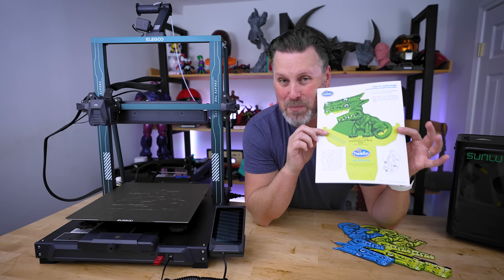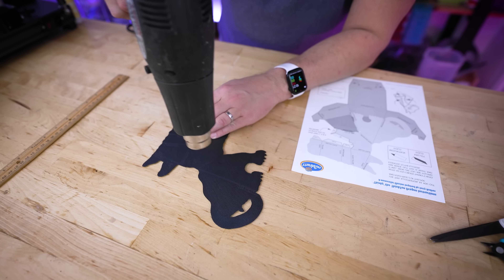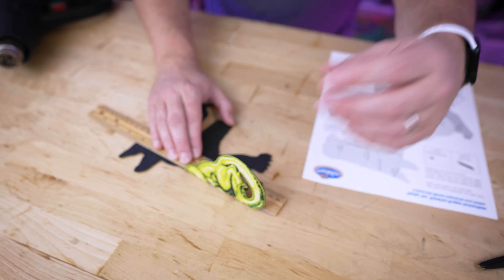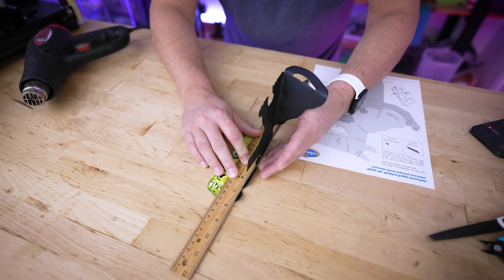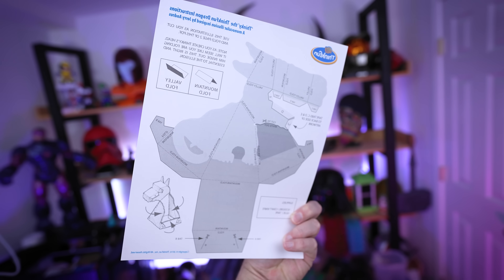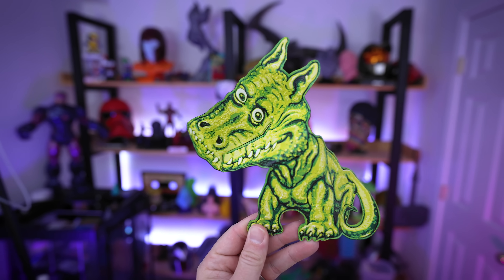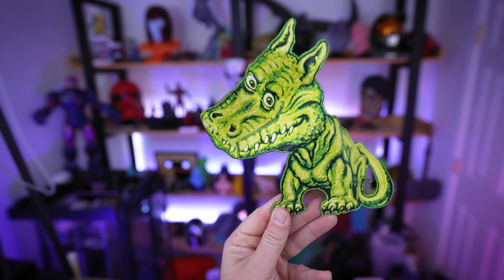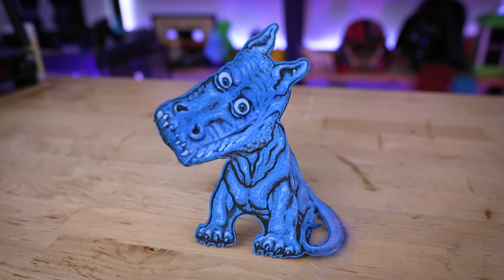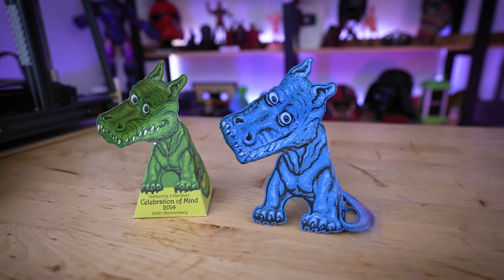I'd recommend printing a paper version of this first before attempting it in filament, because with the paper version you can easily cut everything out, follow the instructions, and get a better idea of how it all folds together. For the filament version, I'm using a heat gun to heat up the print so I can more easily bend it to the required orientations to make the optical illusion work. Check out this amazing 3D printed dragon illusion by ThinkFun — this turned out so cool! One downside is there's no easy way for it to stand freely, so I'm debating making a base or just gluing it down as Ajax 3D recommended.